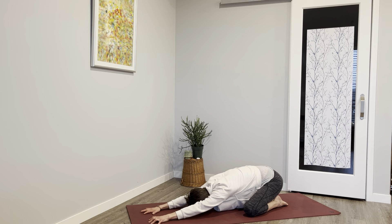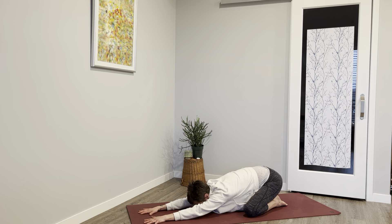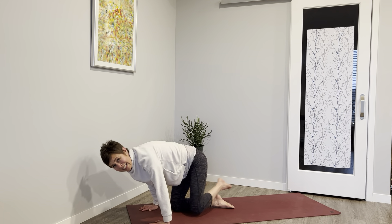Beautiful stretch — if you can, the hips drop, the forehead can drop. Once you land you might scoot those fingers forward. We're stretching the quads, the knees, the shins, the ankles, also into those armpits, the back melting. Inhale and exhale.